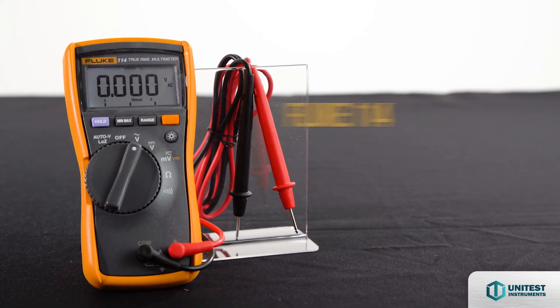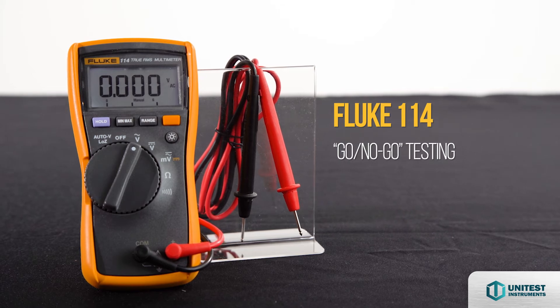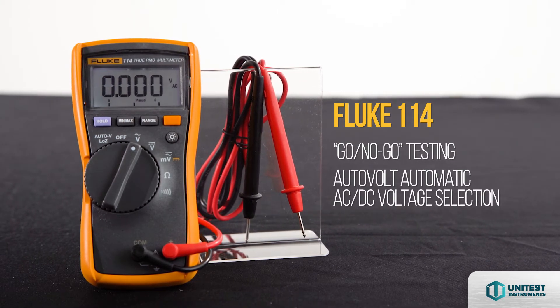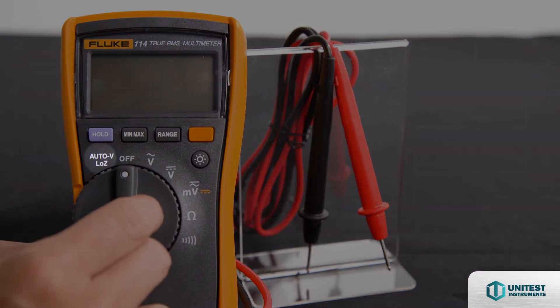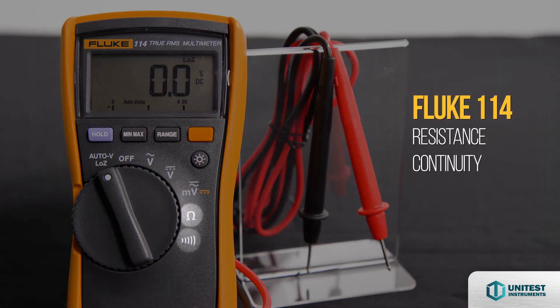The Fluke 114 Digital Multimeter is used for Go-No-Go testing, which features auto-volt automatic AC and DC voltage selections. You can use the Low Z function to identify ghost voltage and prevent false readings. The Fluke 114 also offers resistance and continuity measurement.